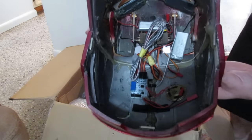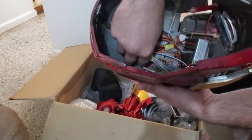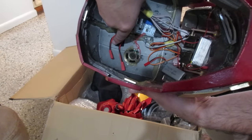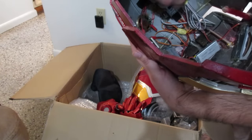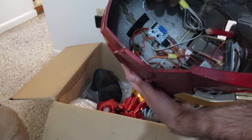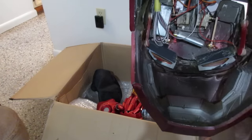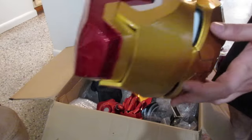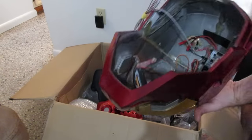And then here are all the electronics. I'm gonna have to figure out how to put these things all together. But it looks like it has the hinges, and also has LED lights in the eyes, so I can light that sucker up.